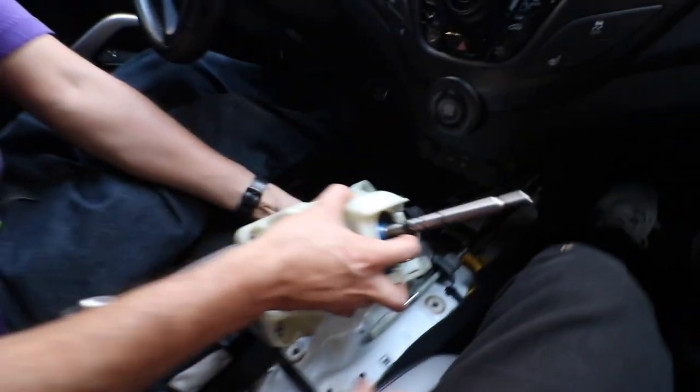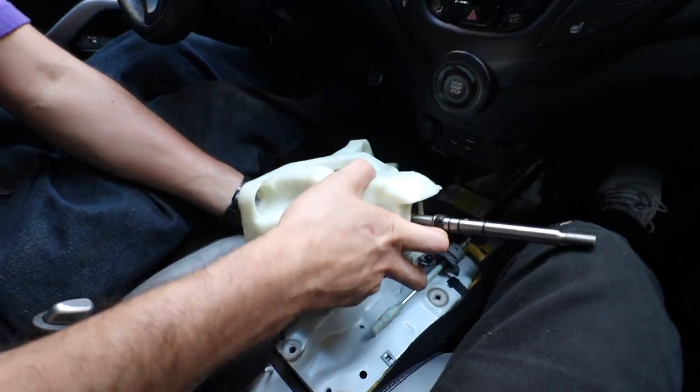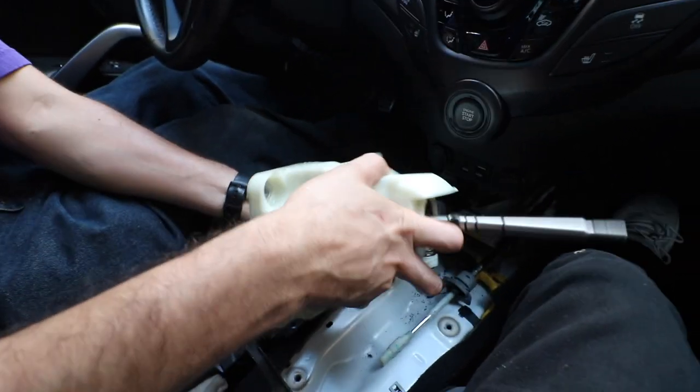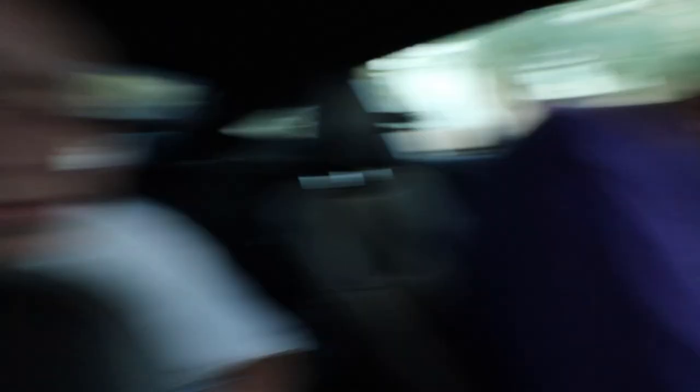We're going to be connecting these back into the whole shifter assembly and then Martin's going to be driving it. Hopefully it will be a lot shorter — cause it was already short to me, just because BMWs are notorious for long slushy throws. Luckily mine felt a lot shorter than Danny's. But now with my short shifter it kind of feels just like his.